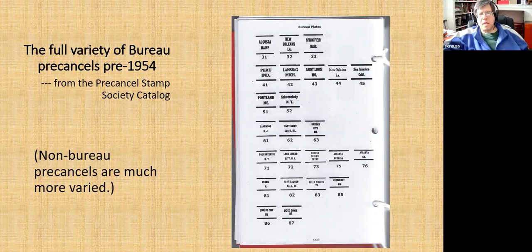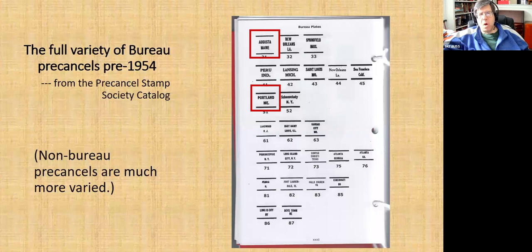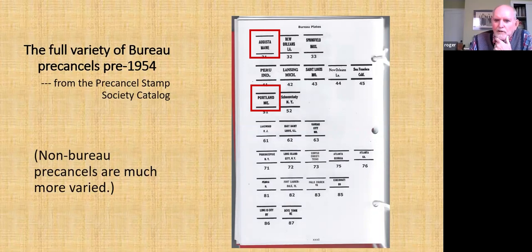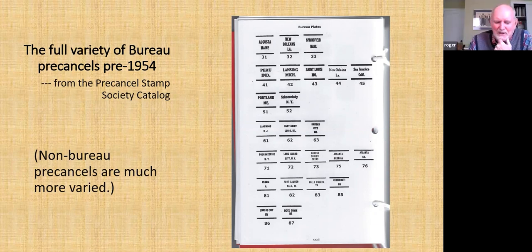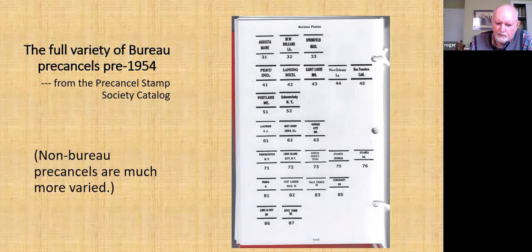Interestingly, there's no abbreviation for the state for Augusta, but two lines down, Portland, they are abbreviating Maine — I wonder why. The catalog uses this selection to codify the types. I'm not that interested in going much further than realizing there are Bureau pre-cancels, which are pretty much uniform, and non-Bureau pre-cancels, which can vary wildly.